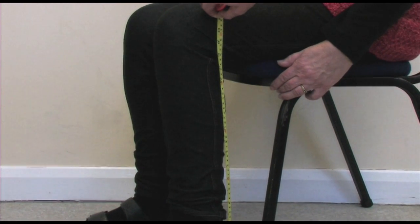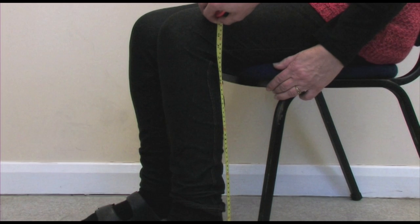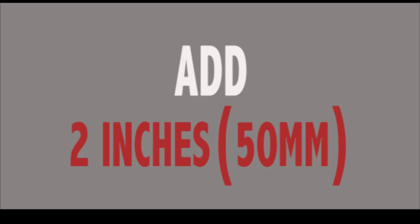Firstly, make sure that your commode is at the correct height. To do this, sit down and measure from the crease at the back of your knee to the floor. Add 2 inches or 50 millimeters to this measurement — this will be your optimum height to the top of the commode seat. Make sure that when seated, your feet can make full contact with the floor. Follow the supplier's instructions for adjusting and maintaining.